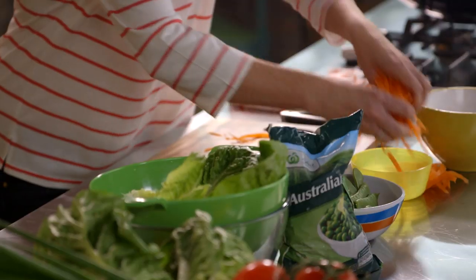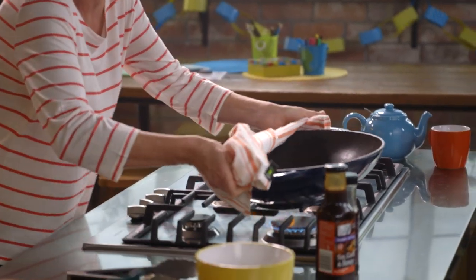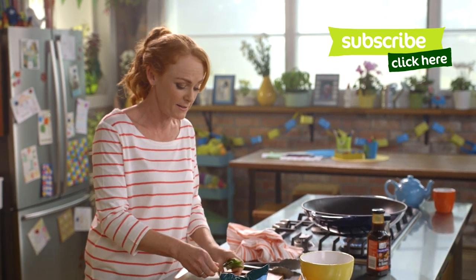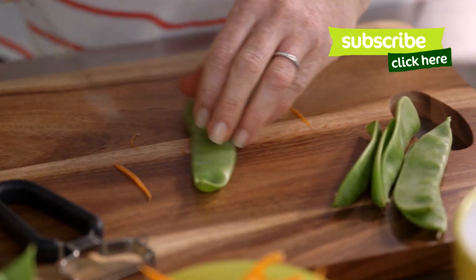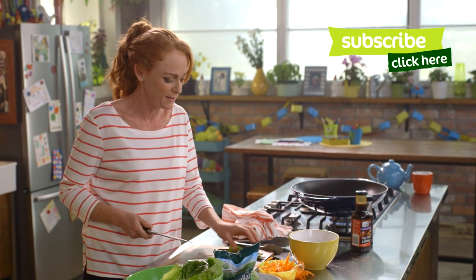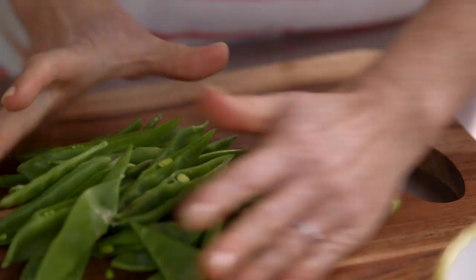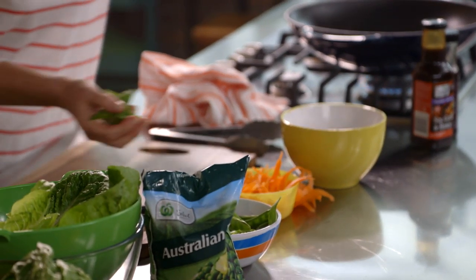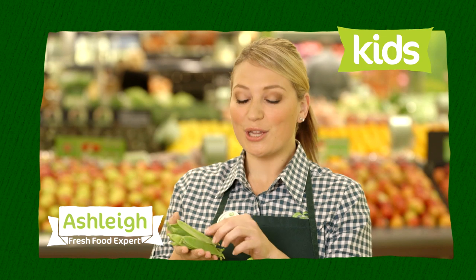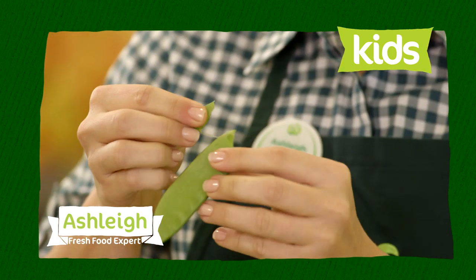I'll put the carrots in there and pop the wok back on the heat so it'll be nice and hot. Snow peas — I've top and tailed these and I'm just going to slice them in half on the diagonal so they're still a beautiful bite size. We want to keep some crispy crunch to them. Snow peas are crunchy, sweet and available all year round. Look for snow peas that are bright green and firm. To remove the string, snap the end and gently pull down the side.